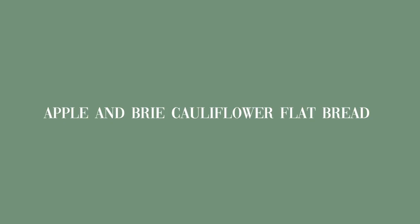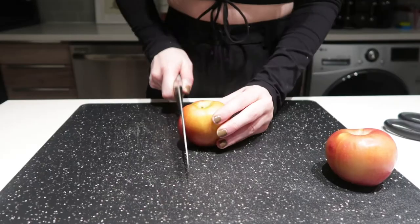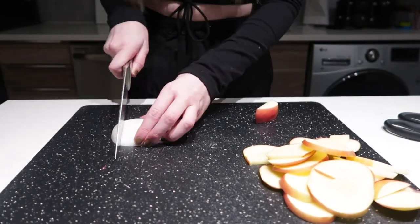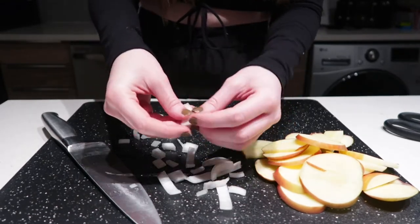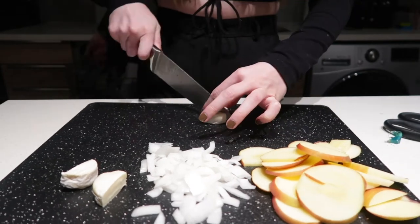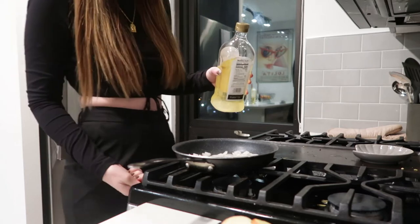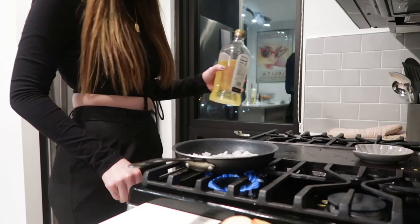This next dish isn't the healthiest because of the brie cheese, but it tastes so good. I got a cauliflower flatbread, brie cheese bites, sliced a Honeycrisp apple, and halved some onions. I sliced the brie cheese in half — really the only indulgent part. Since it was New Year's I wanted to make something fun. I got sunflower oil and started caramelizing the onions, adding a little cinnamon.